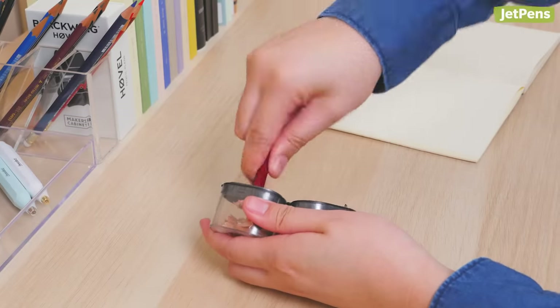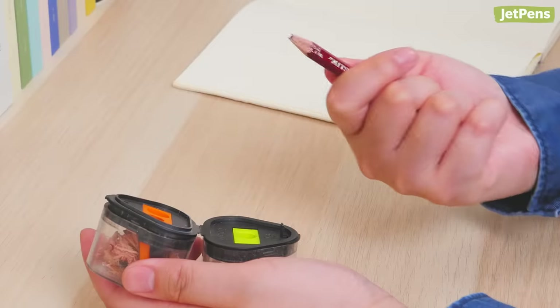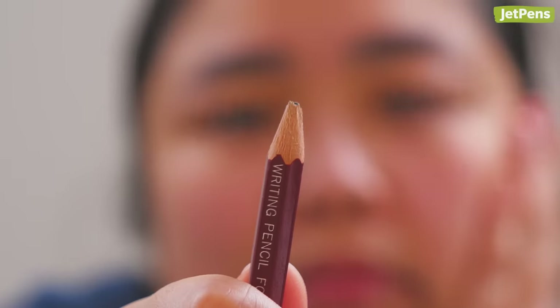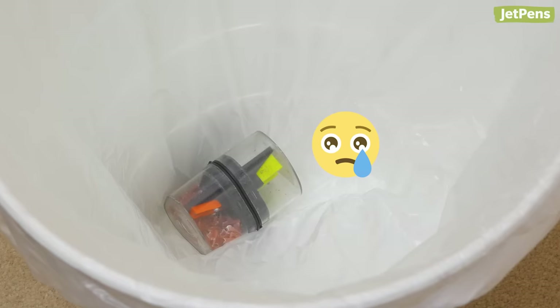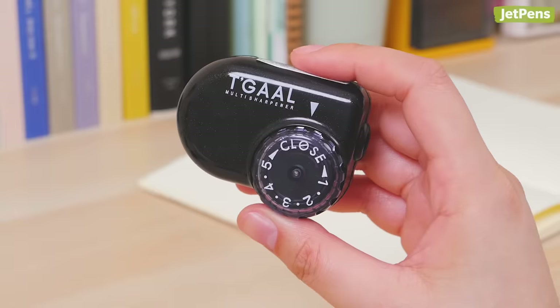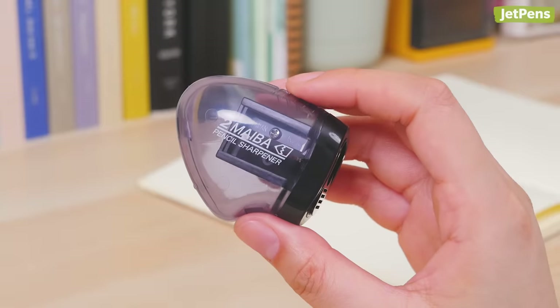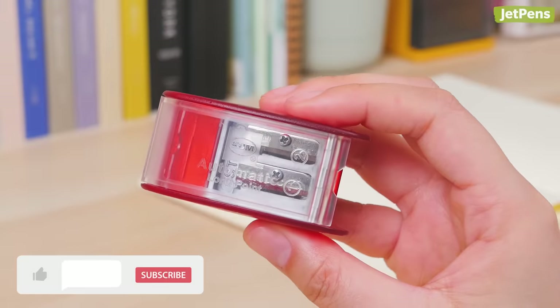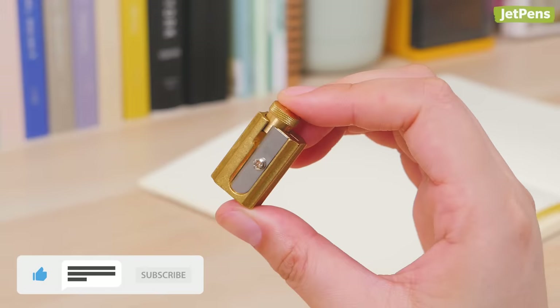If you're used to basic pencil sharpeners constantly breaking your lead and eating up your pencils, it's time for an upgrade. Today we're showing you 7 high-quality sharpeners that might even be over-engineered. Make sure to subscribe for more videos like this.